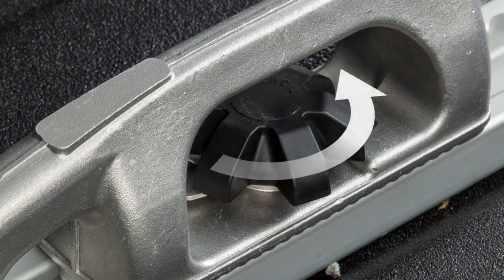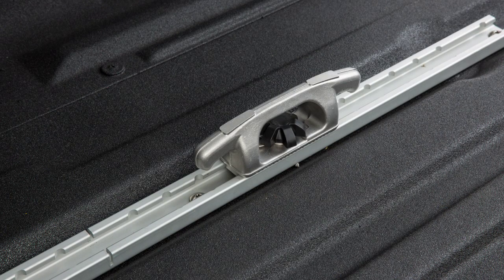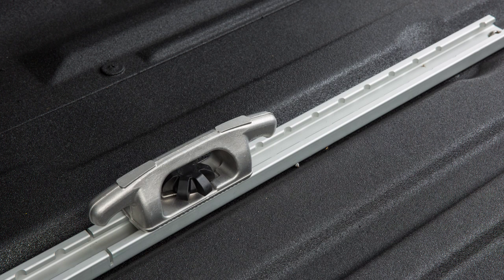Loosen the center bolt and insert the cleat into the channel as shown. Then turn the cleat clockwise 90 degrees and slide it to the desired location. Position the cleat so the nubs on the bottom are fully seated in the channel.